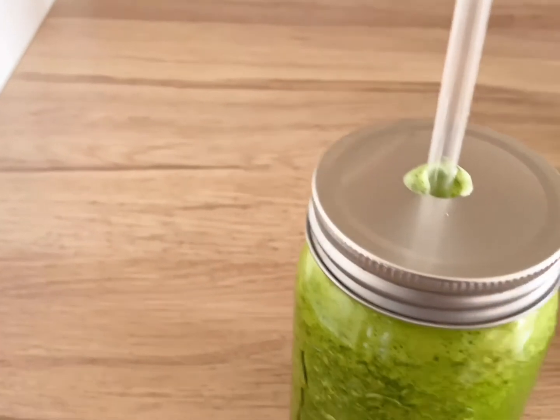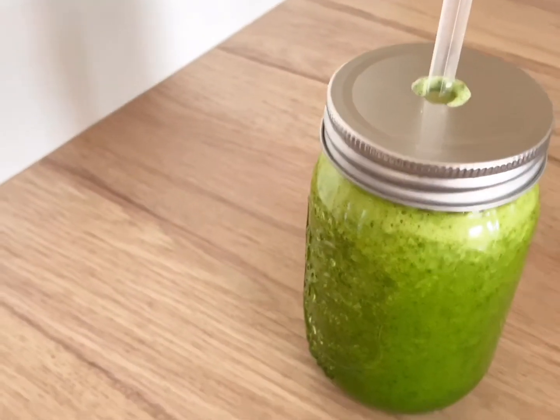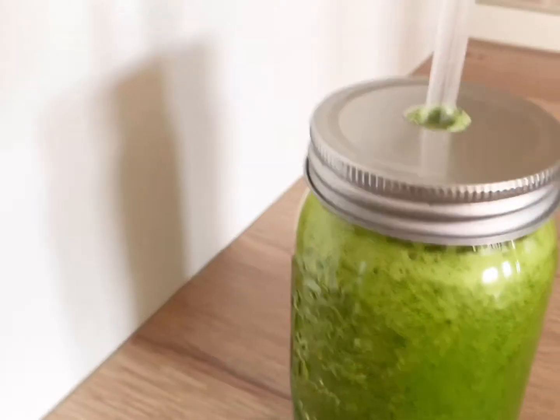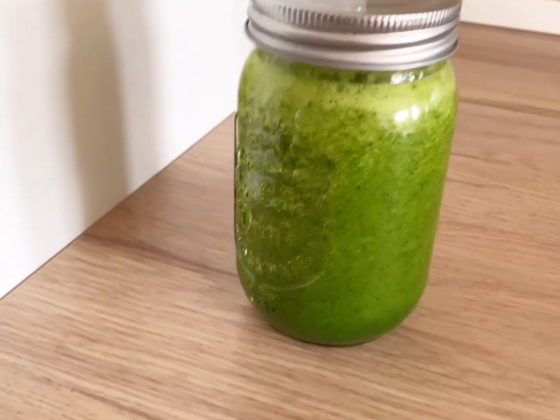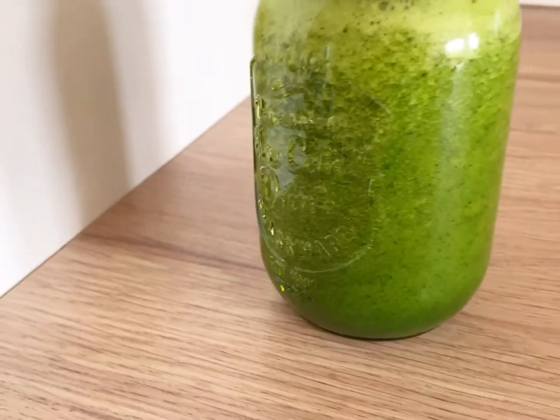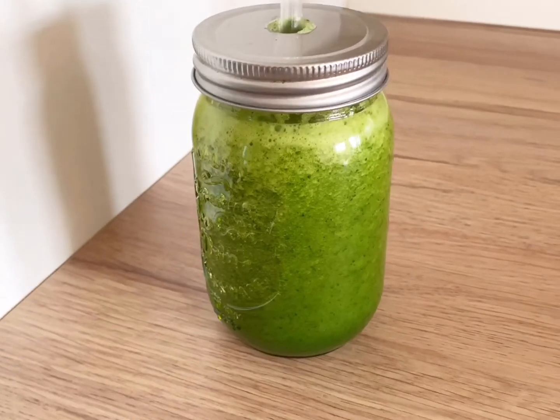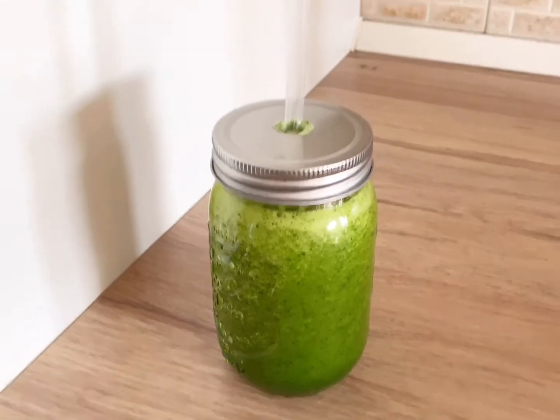Now it's time to enjoy your smoothie, guys. Take a look — everything is well mixed together. Thank you for watching, see you in my next video.